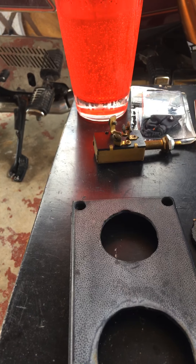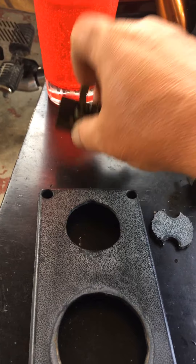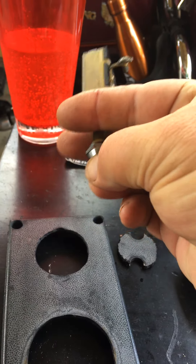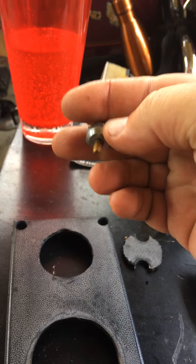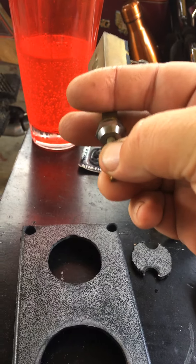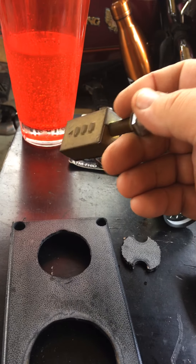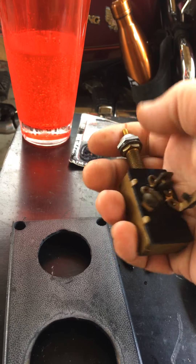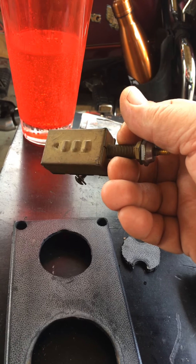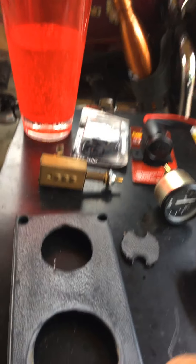I don't know why the previous guy wanted to turn his headlight off with this — no lights at all, headlight on, fog lights on. I can see why he might want to turn it off once in a while, but to go through all this trouble for that, I don't get it.